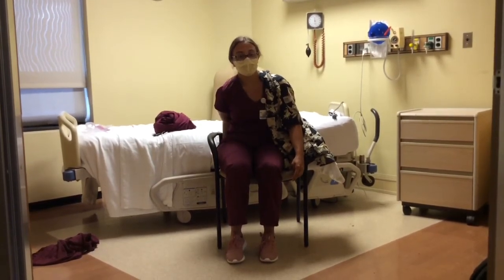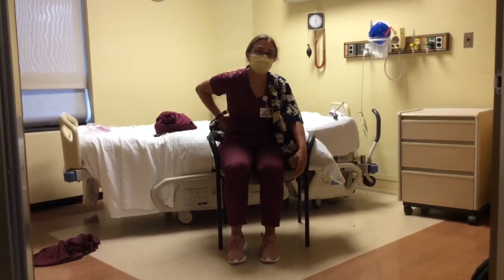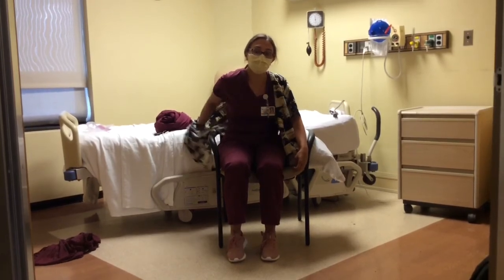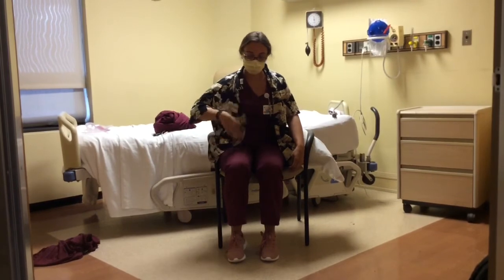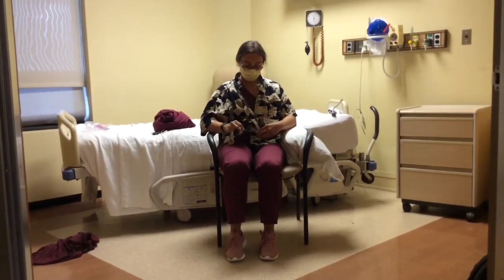From there, the individual should reach around behind them to grab the other side of the button-up shirt and loop the non-operated arm through the proper armhole. To button the shirt, the individual is allowed to use their fingers on the operated arm to help do the buttons.